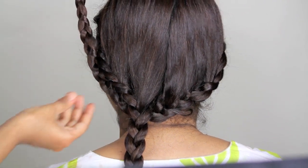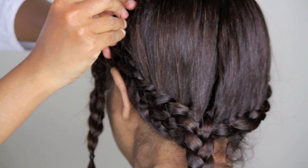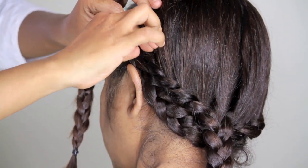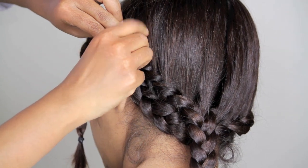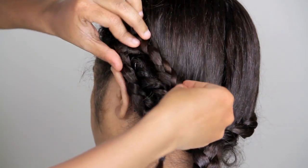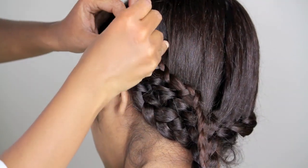Now take the right braid and bring it under the left braid and wrap it all the way around, bringing it to the top half just over the ear and tuck it with bobby pins. Now bring the remaining hair upside down all the way till the middle.